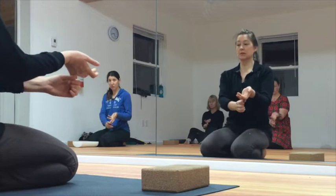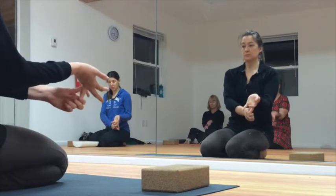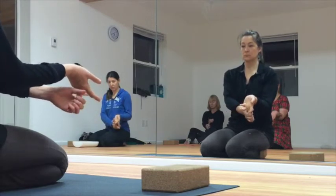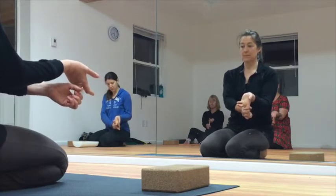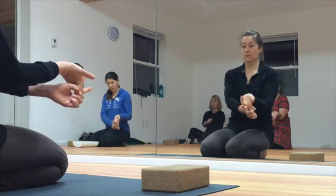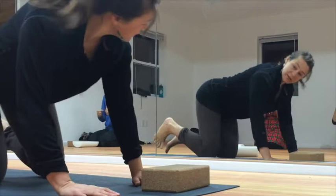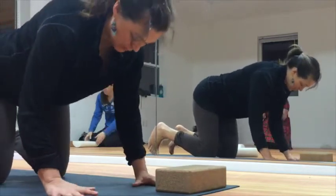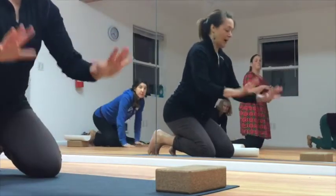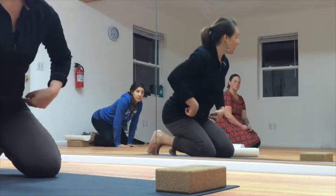Then do the other side. Watch your wrist. We'll do the other hand — watch your wrist. So we go back. You might want to turn so you can see yourself from the side. We're going to do a similar exercise that we just did.